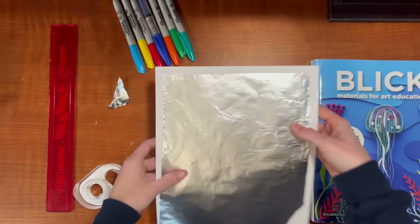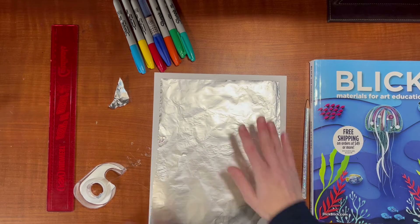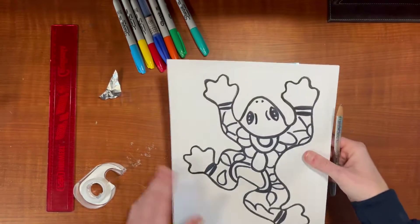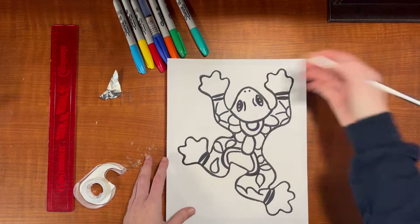Make sure the shiny side is taped down onto your paper. Then put the magazine down and lay this right on top. You're just going to go about tracing this.